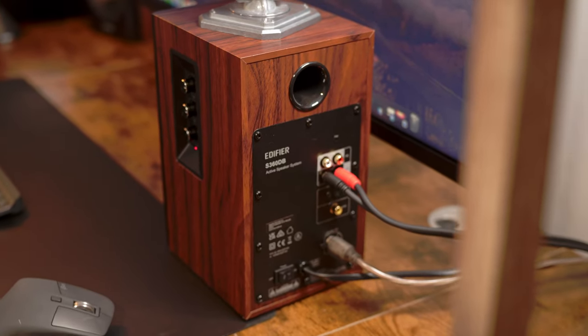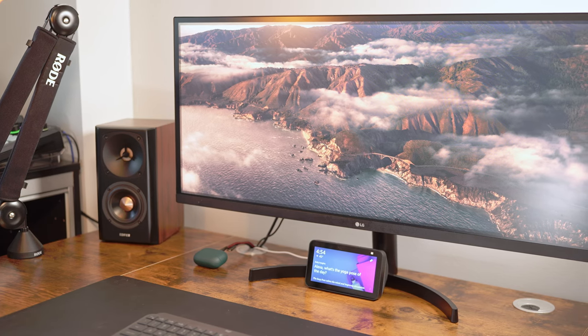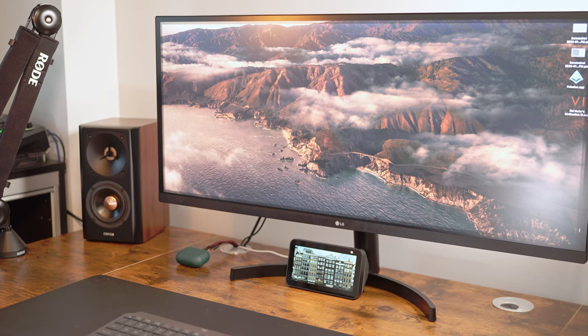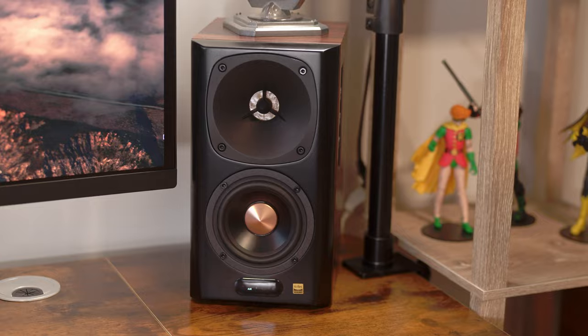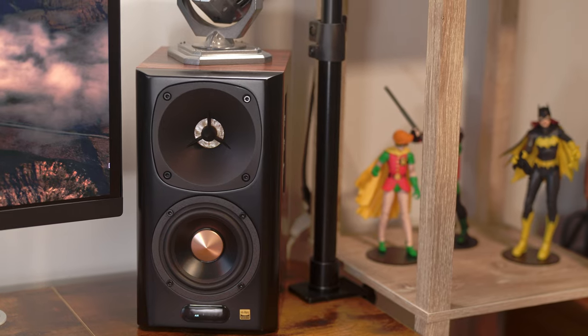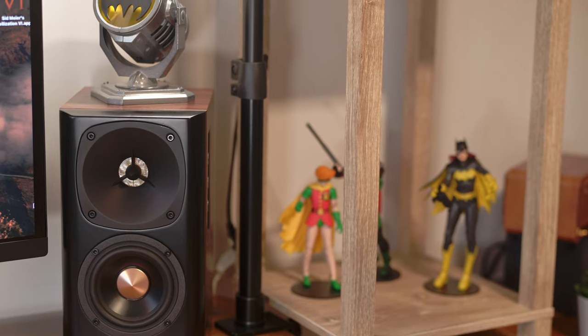Whether you're streaming music, watching movies, or monitoring audio, this can be a really great choice to add to your setup. These speakers look great and have excellent build quality throughout. On my dark wooden desk here, these speakers look especially good. The satellite speakers have a very similar wood finish on their top and sides that gives them the appearance that they're almost actually built into my desk.